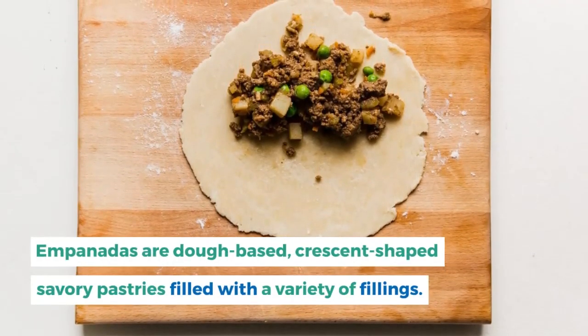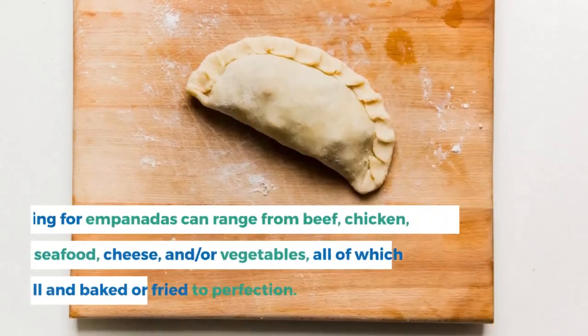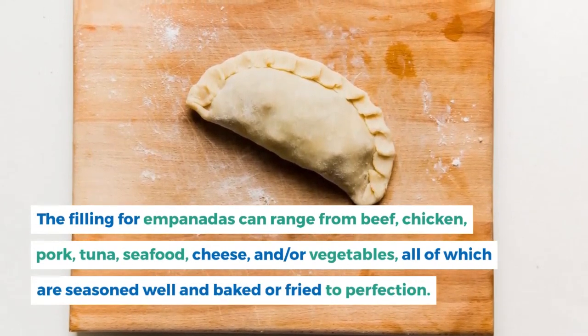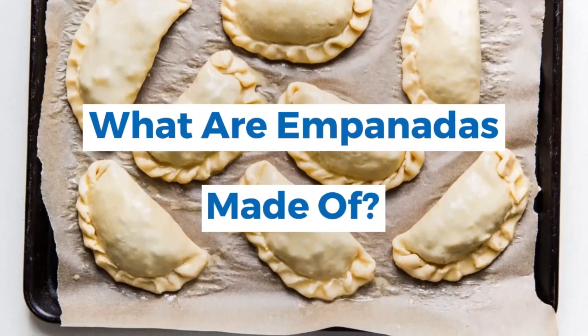What is an empanada? Empanadas are dough-based, crescent-shaped savory pastries filled with a variety of fillings. The filling for empanadas can range from beef, chicken, pork, tuna, seafood, cheese, or vegetables — all of which are seasoned well and baked or fried to perfection. What are empanadas made of?